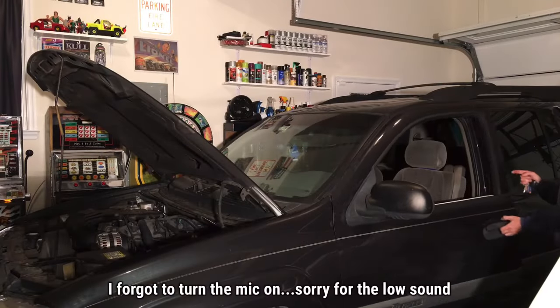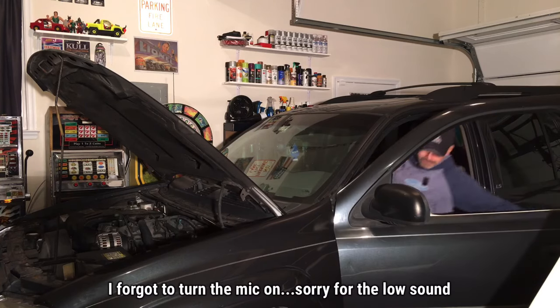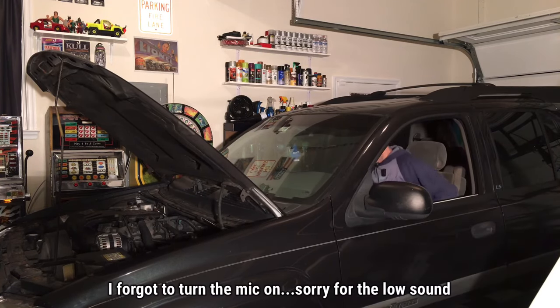Let's go ahead and start it up and see how it runs. We were having an issue where when we started it there was a very rough idle and it was just kind of sluggish.